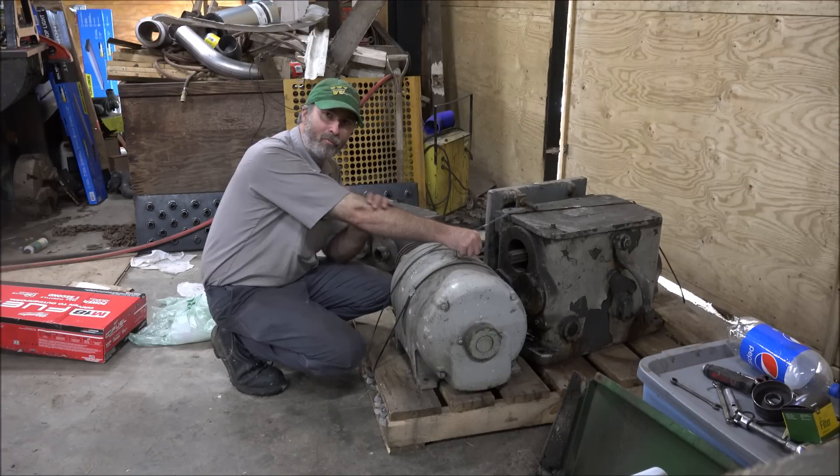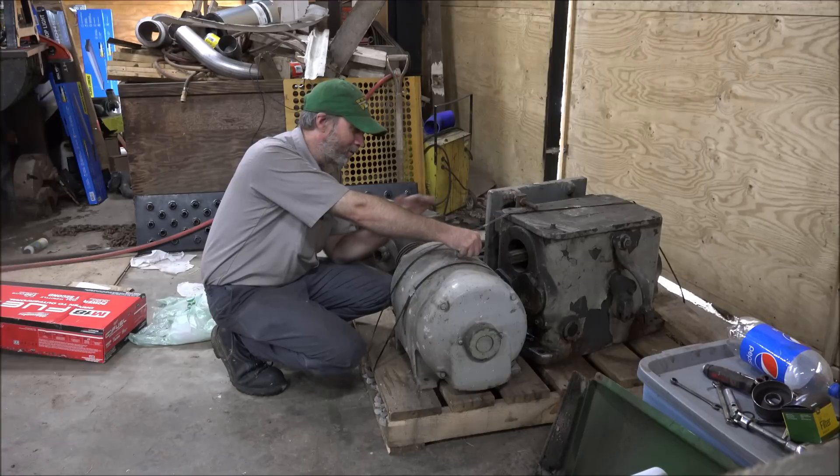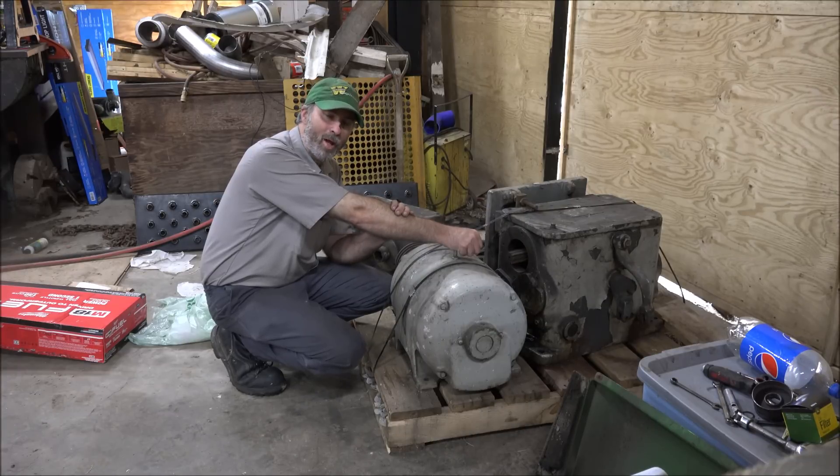It's nice to have friends in low places that can hunt this stuff up and make you aware of it. They saved it, and I paid Fred to haul it down to me as time permitted, and it managed to trickle its way from up north — five, six, seven hundred miles down to here. And it's now with its other Carlton relative. So thanks for watching and thanks for subscribing, and I'll catch y'all later.